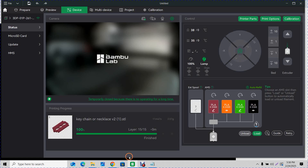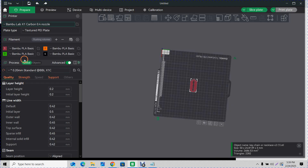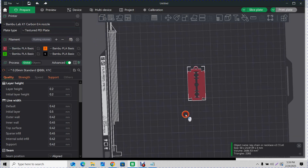Now we go to Bambu Studio — we just finished printing the file. I printed it with my P1S printer, but yours might say A1. You need to change it to X1 Carbon right here. Then change the filament from Galaxy to Bambu PLA Basic. Make sure it says X1 Carbon, because it has to be that way for the file to go up on Maker World.